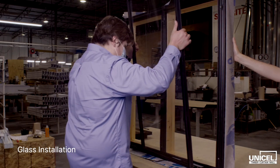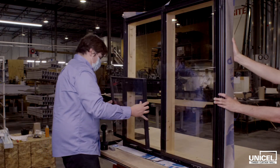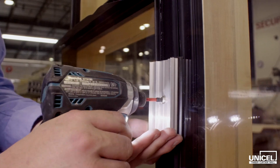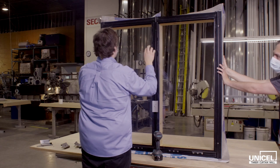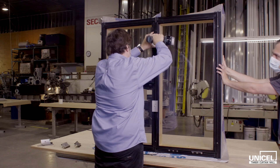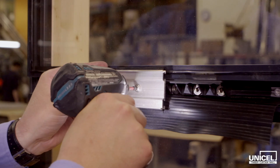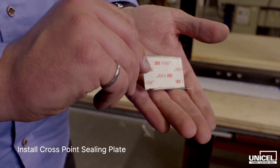Center the glass in the openings and use the appropriate sizes of shims. The use of temporary pressure plates is required to hold the panes of glass in place and to install the self-adhesive cross-point sealing plates. The cross-point sealing plate is used to provide a continuous seal across the exterior face of the glass. The cross-point sealing plates must be installed vertically or horizontally according to the pressure plate orientation. If the vertical mullion is continuous, then the sealing plate must also be in the vertical position. For installation instructions of the cross-point sealing plate, review page 6 of the installation guide.